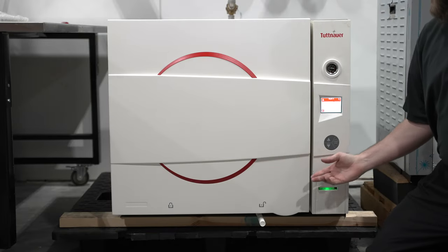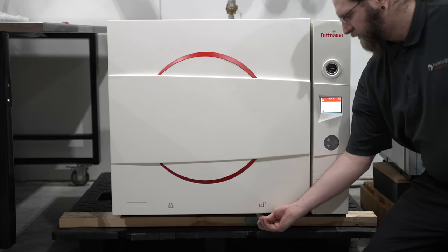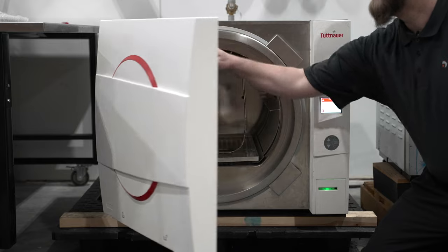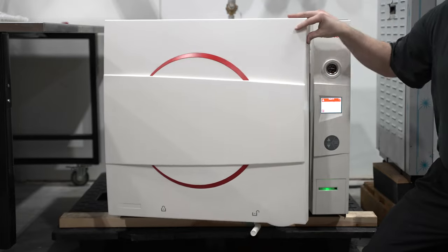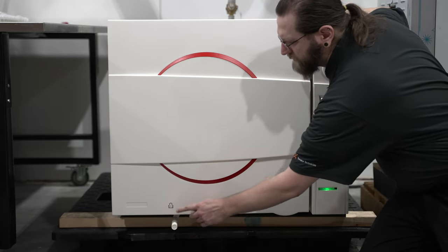Our largest units have the integrated door locking lever. To unlock the door, move it all the way to the right with the unlock symbol allowing you to open it. To re-secure the door, simply close it all the way and move the lever to the left to indicate locked.